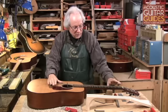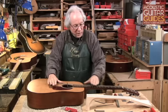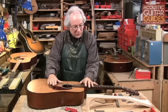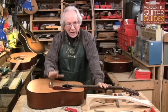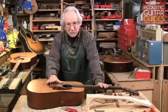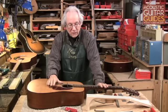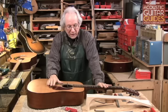Certain players who play very heavily down in the lower positions might want to have a bit more relief in the neck than somebody who is typically playing all the way up and down the neck. So there is no absolutely correct neck relief. It's really highly dependent on your technique, the string gauges that you're using, and how hard you play.